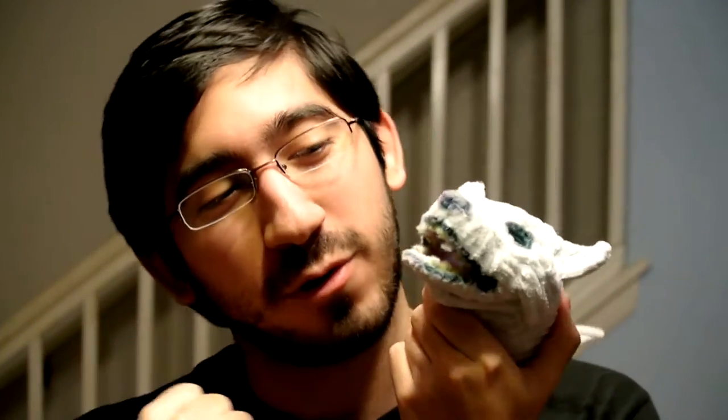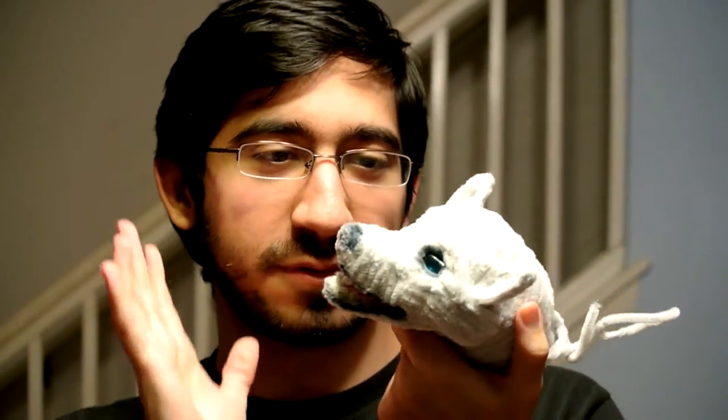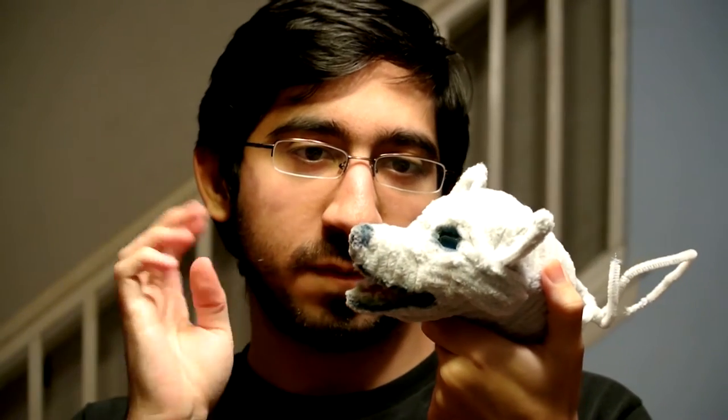Originally when I started making this, like in high school, all those years ago, I wanted it to be a wolf. However, I'm not 100% sure if I got the general face shape correct. But eventually I will get back to work on this.